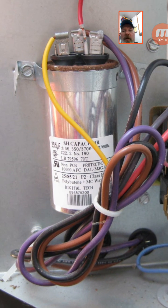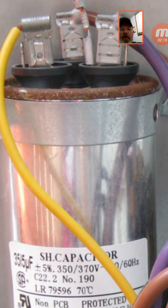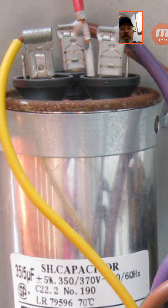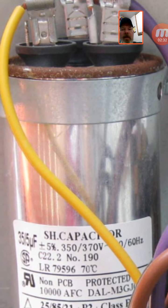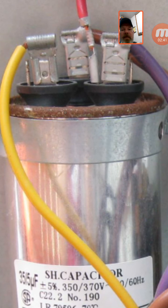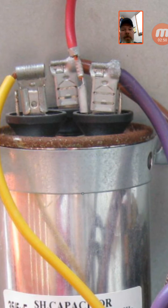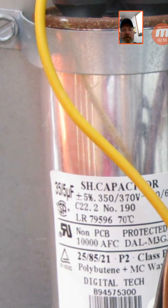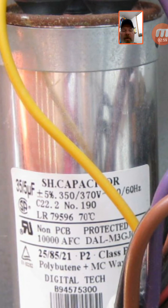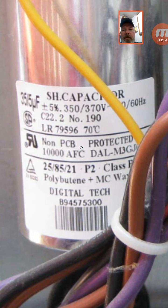Let's take a closer look at this capacitor. This one says 35/5 — it's a dual capacitor. There are three terminals: common, fan, and herm — labeled C, F, and H on the top of the capacitor. Between terminals C and F, which is your fan, that's going to be 5 microfarads. Between common and H or herm, that's going to be 35 microfarads. The rated voltage here is 370 — there are other voltages, but most are 370. Capacitors are always rated plus or minus 5 percent.